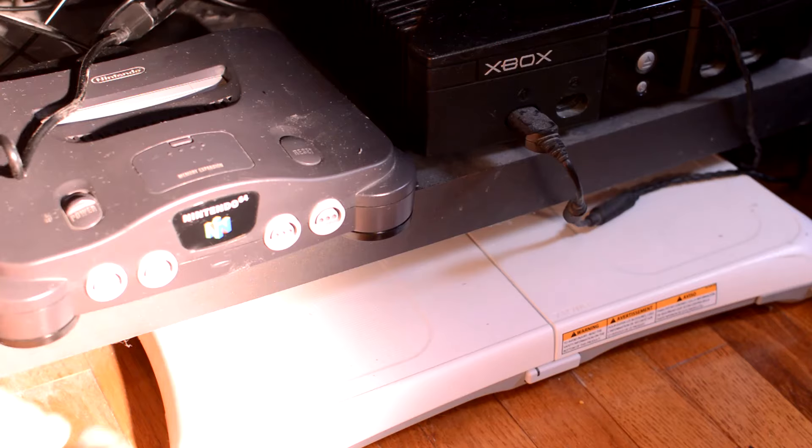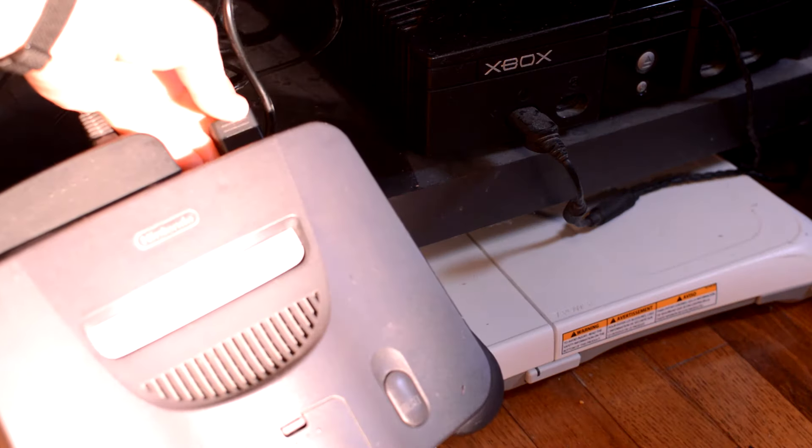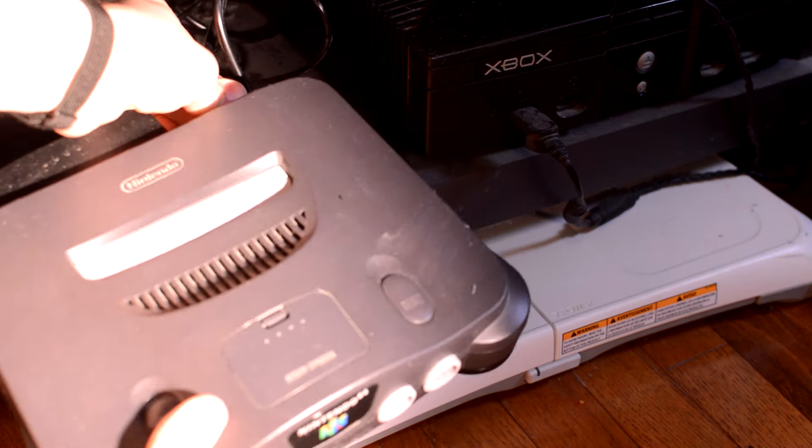As a long time fan of the Nintendo 64, I've always wanted a way to enjoy my favorite classic games on all fronts. Setting up the Pound HD Link Cable is incredibly easy, straightforward, simple as can be. You simply plug it into your N64 and your HDTV and you're ready to go. There's no need to worry about finding an external power outlet or dealing with a tangle of cables. This plug-and-play simplicity makes it a breeze to set up and start your gaming right away.